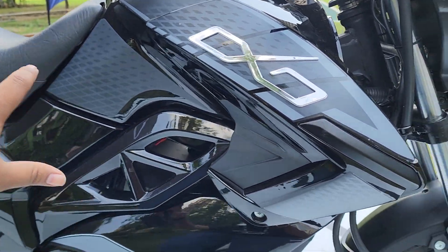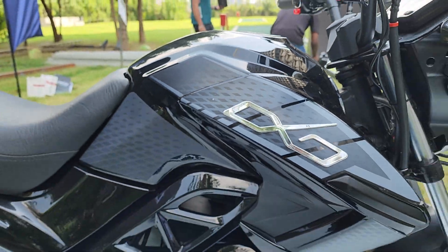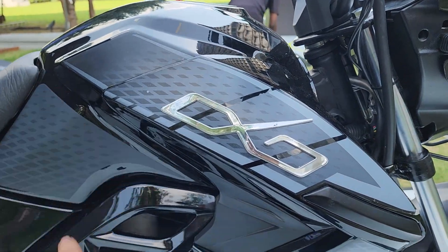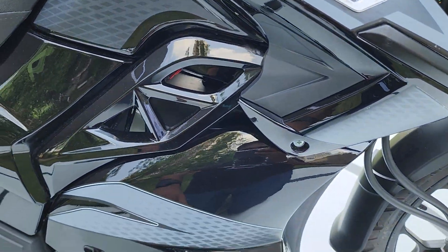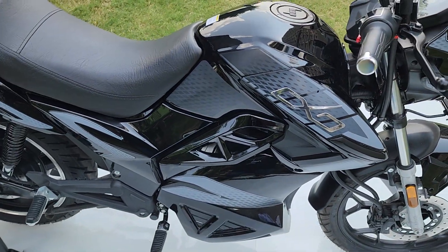If you come to the side, you have these nice tank shrouds with the Oxo branding. Everything right here is fabric, so nothing metallic — and that's because this is not a tank, this is the housing for the battery.